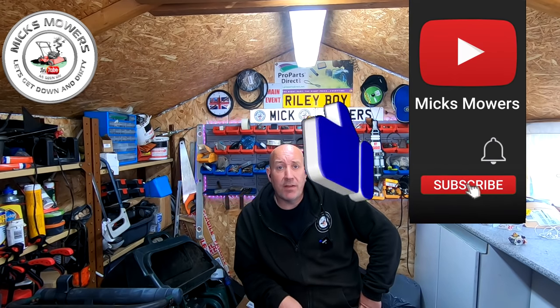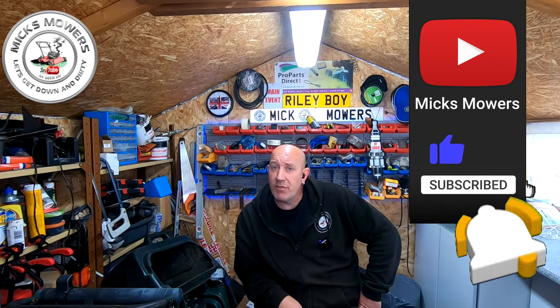If this is your first time watching Mixmoz, hit the subscribe button, whack your bell, hit notifications to all. That way you'll be able to catch a video or two, also on my Saturday night Wiki live stream which starts at 6:30 PM UK time. So without further ado, let's get down and dirty and try to get this little tiny generator to fire up and power something.